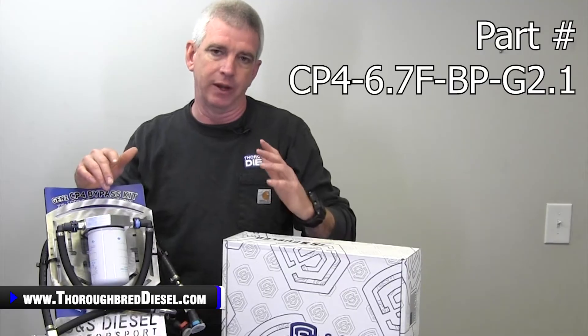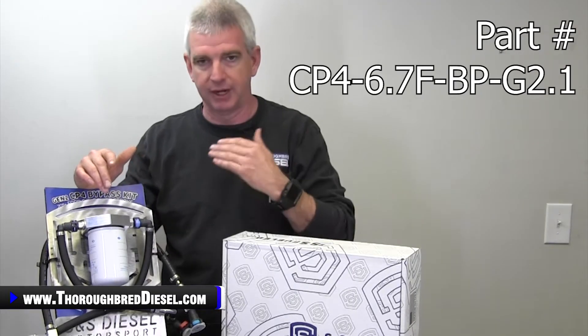Now, a little bit of trickery here in the part numbers. This is call sign Gen 2.1, a la second generation first revision. That's a lot to remember, but just remember this is the premium CP4 Bypass Kit out there on the market today, and S&S has spared no expense to perfect this kit.